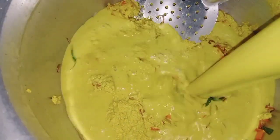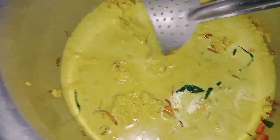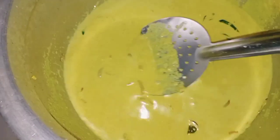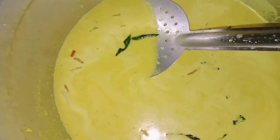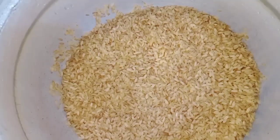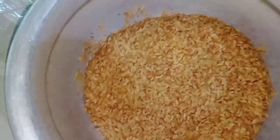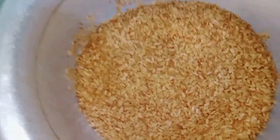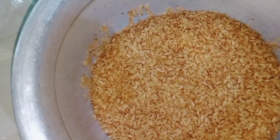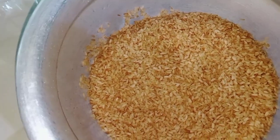The ingredients are convenient. Now we are going to add one to two cups. Once we add three glasses, we will add three glasses of water.